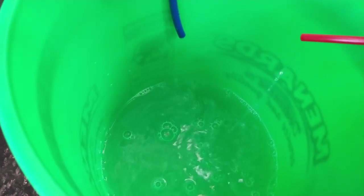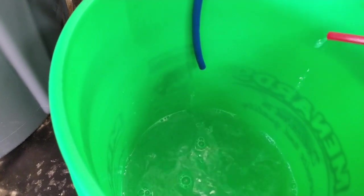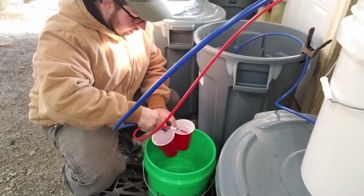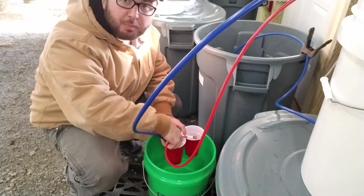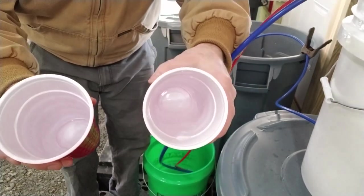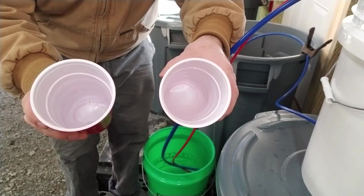As I tighten down the needle valve you can see it affects the flow rate coming out of my permeate line, which is the fresh water line. I'll tighten it down, let it balance and go to equilibrium, then dial it in with a couple of cups so we really have the same flow from each one. Right now my permeate is filling up just a little bit quicker than my concentrate, so I need to open that needle valve up just a bit to get them balanced. It's pretty close to 50/50.